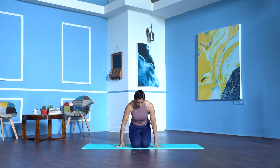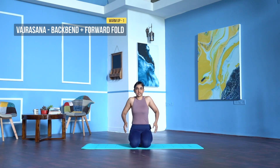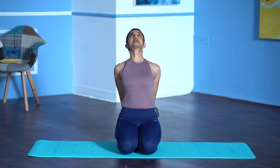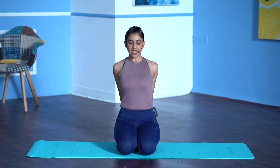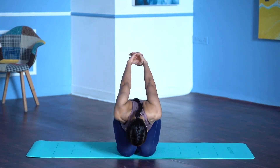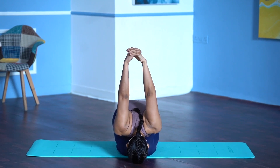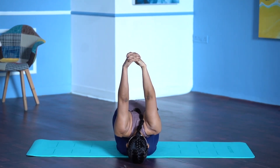You either sit in Sukhasana or Vajrasana. From here, roll the shoulders back. Interlock your fingers behind your body. Inhale, lift the chest, bend back. Exhale, abdomen to your thigh, forehead coming closer to the floor. Stretch your arms up. Do as much as your body allows.